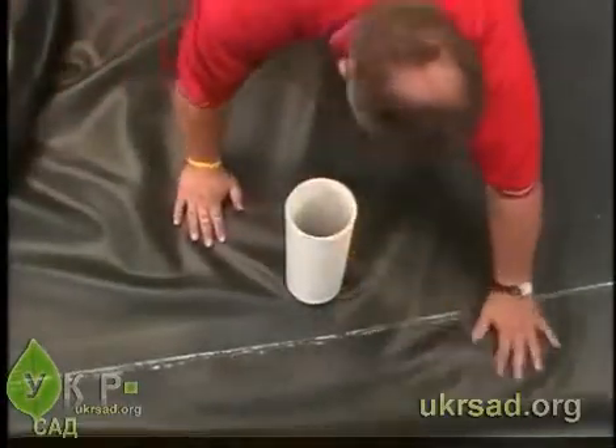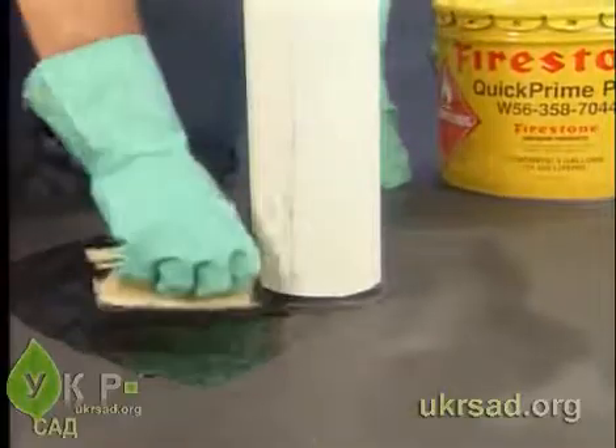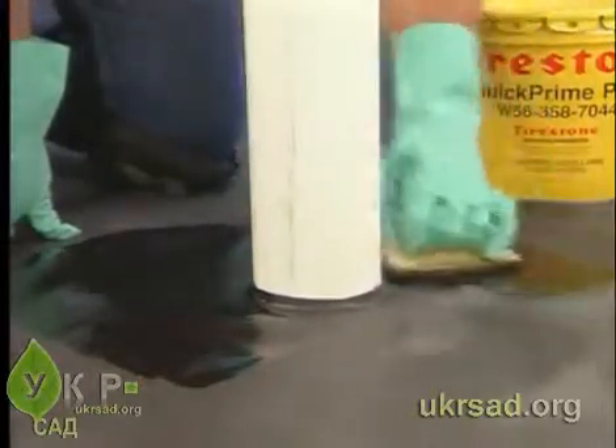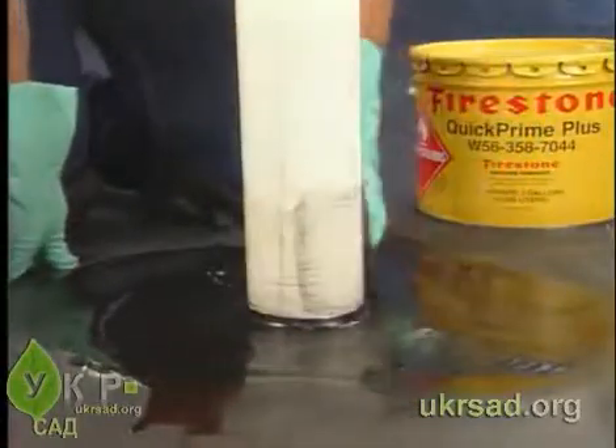Ensure the liner is dry and free of mud or other contaminants. Once the pond guard is properly positioned over the pipe, use a scrubber pad and holder to apply Quick Prime Plus Primer to an area around the pipe's base. Extend the primer coverage beyond the width of the pipe boot flange.